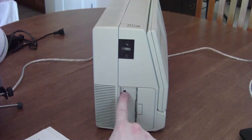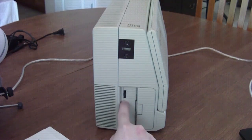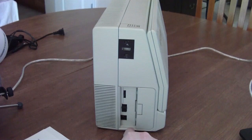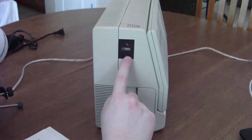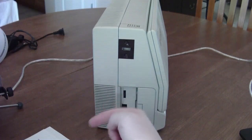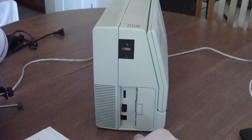On this side we have the adjustment for LCD contrast, a power switch, and an AC adapter input. There are also little attachment points on each side for a carrying strap, so you could carry it over your shoulder like a really awkward-looking lunch box.